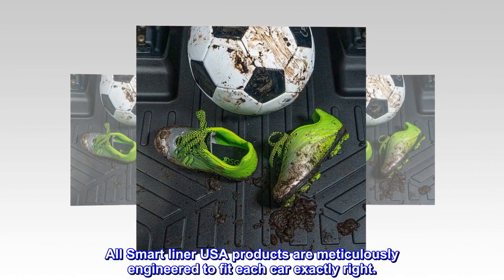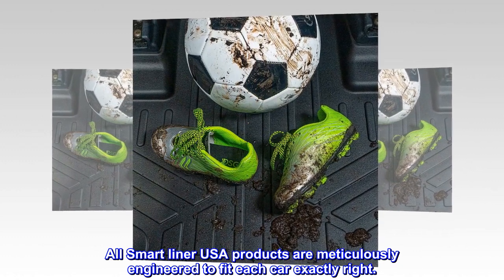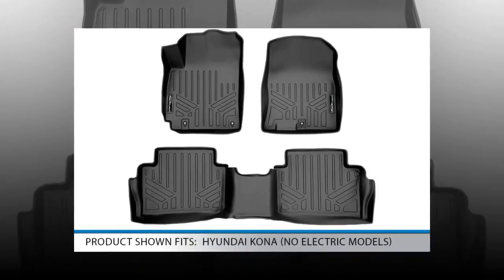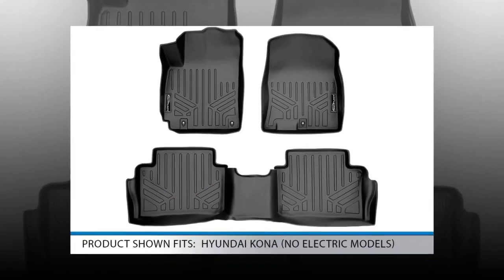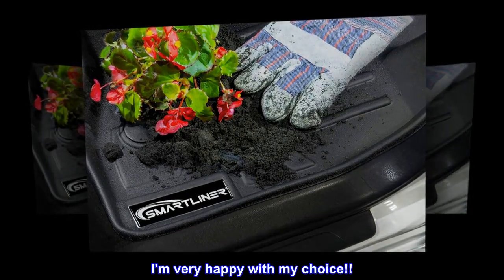All Smart Liner USA products are meticulously engineered to fit each car exactly right. Top reviews from the United States: Amazing product. This product is worth the money. Fits like a glove and very easy to install. I am very happy with my choice.